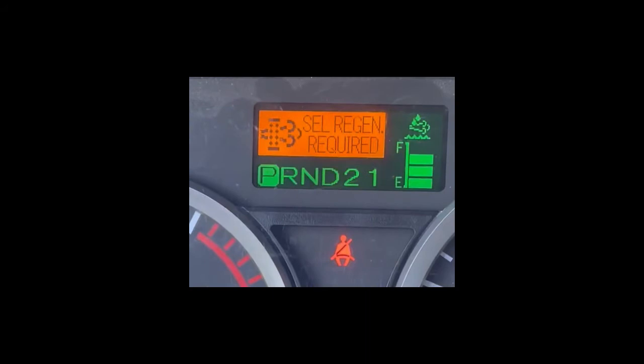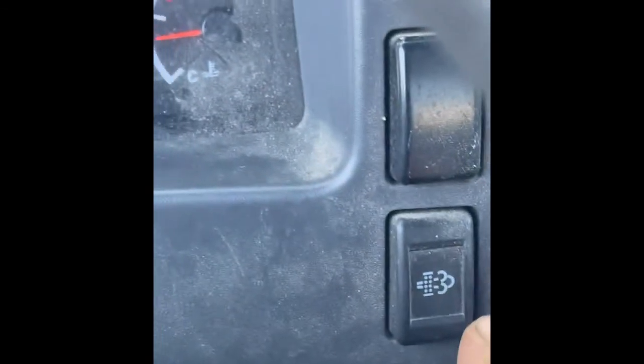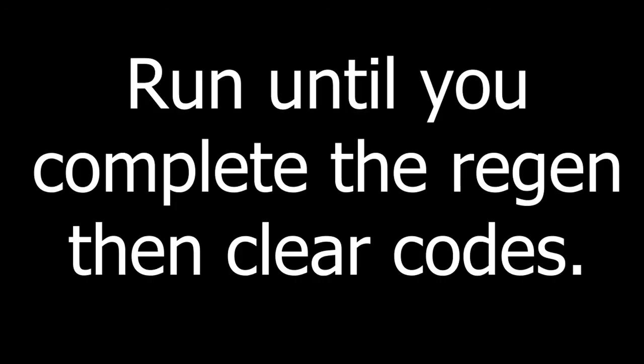Once you see that, go back to the button on the right side. Click it again until you see 'regen in progress.' Once regen is in progress, let it run through, and then that will set your codes and then clear your codes, and you should be good for a regen.